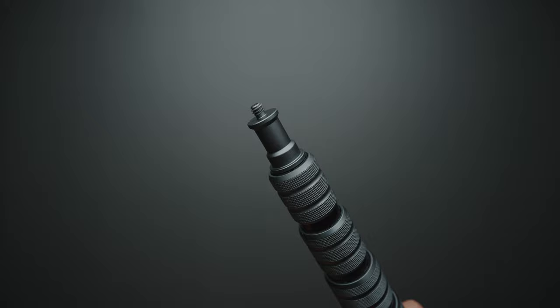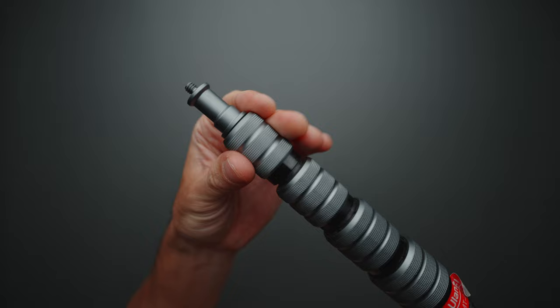On the top, we have a quarter inch thread with a typical light stand mount. If we unfold the light stand, we can see the twist knob mechanism, which works extremely smooth. But personally, I would prefer to see a lever lock mechanism, because in my opinion it is much quicker to unfold a light stand with a lever lock than a twist knob.